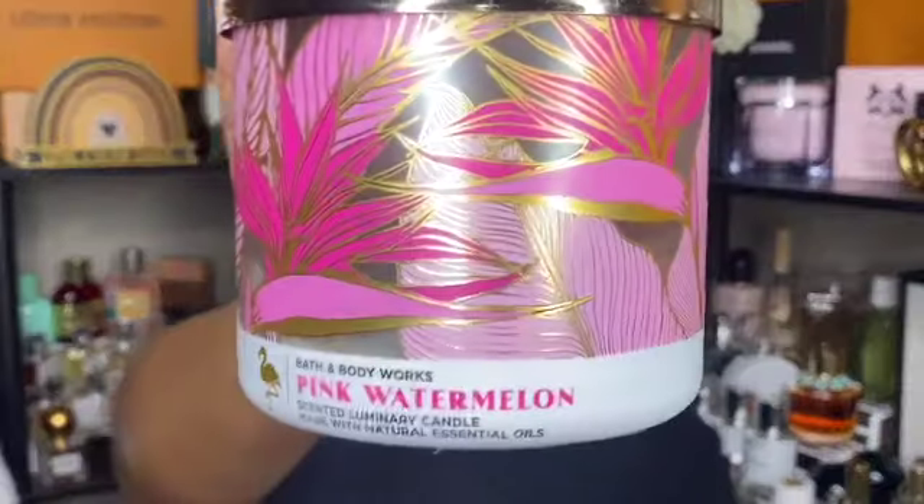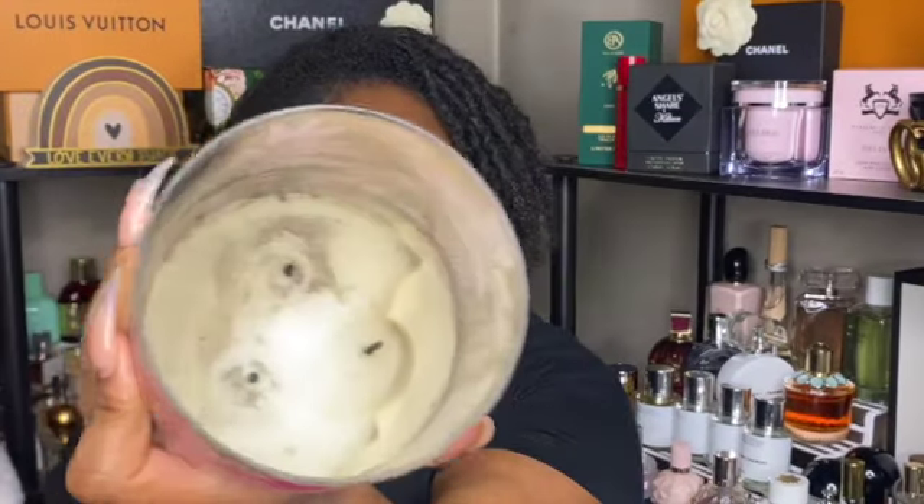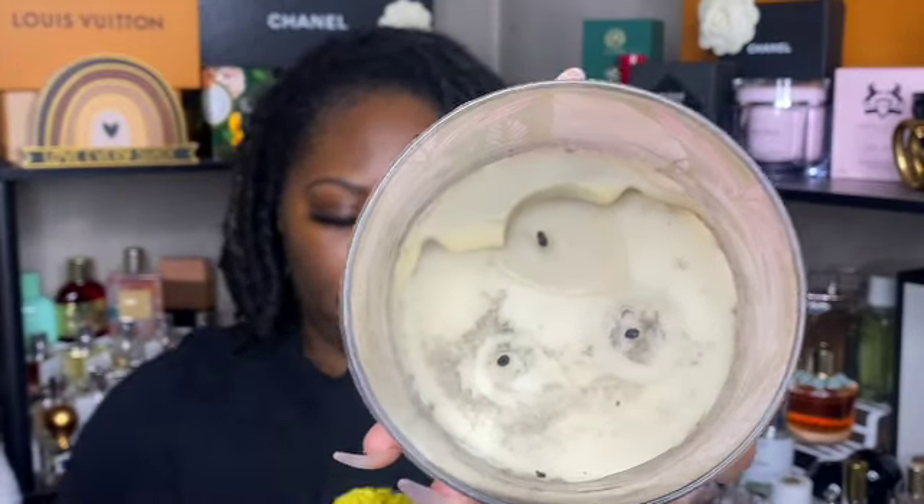Next is pink watermelon, and I think this is my second one. The wicks just do what they want — two burned all the way down and one taller wick wouldn't stay lit, so it was hard to avoid babysitting it. I think I'm good on pink watermelon candles for now, but maybe next summer I'd be interested in picking up another one.